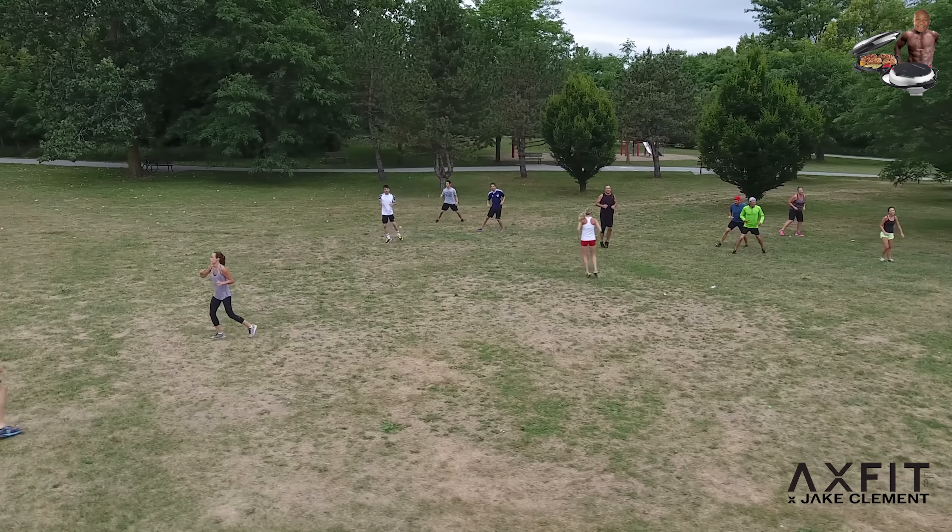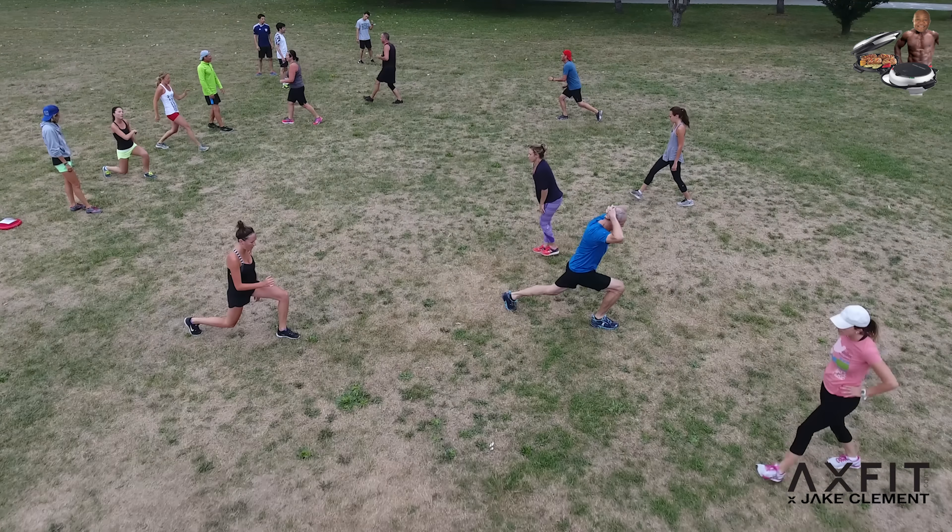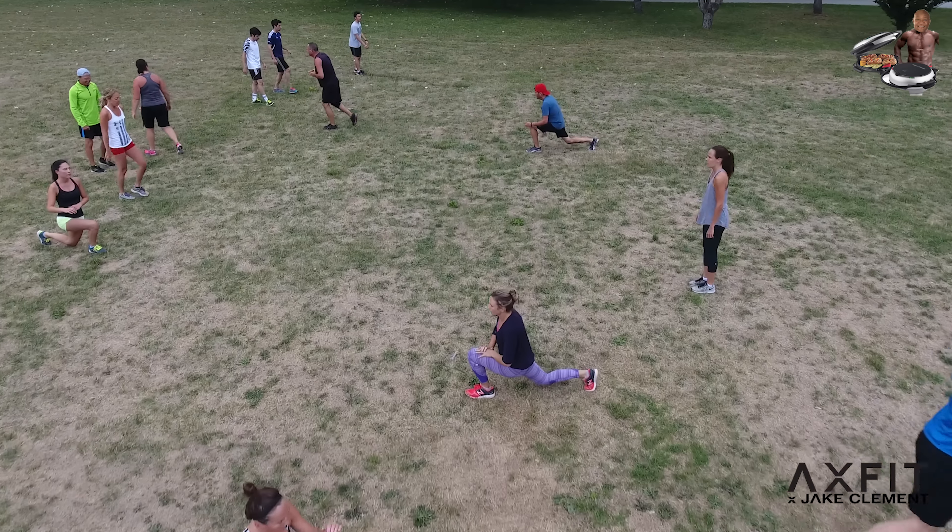Two pylons, 40 feet apart, bunch of different drills back and forth — high knees, butt kicks, side shuffles. We got down and did some deep lunges and squats. You want to get your crew ready for the workout ahead.